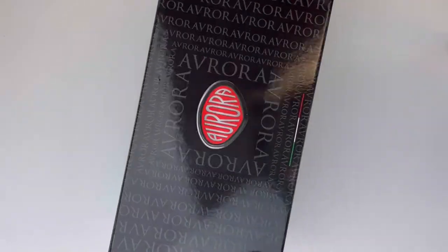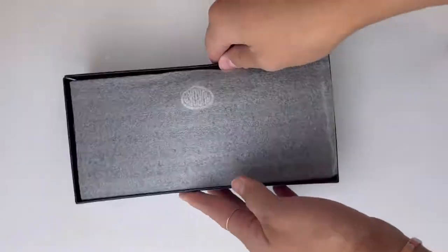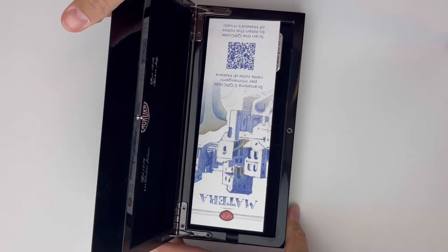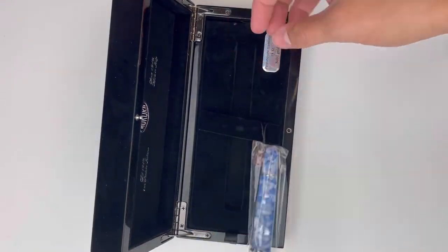Before we dive into the secrets of Matera, let's look at some of the basics. It's got some great packaging. Aurora always does a really good job packaging their pens. Inside the box they have this kind of glossy box that's really sturdy and has metal hinges. The pen is packaged nicely.